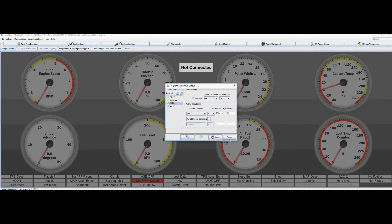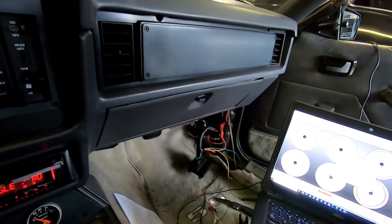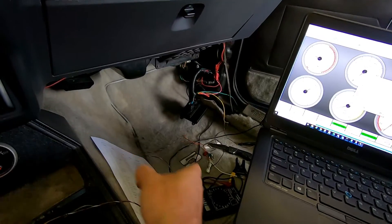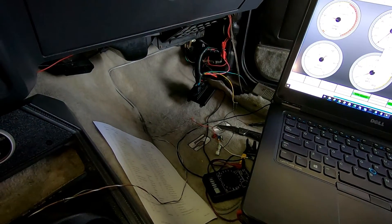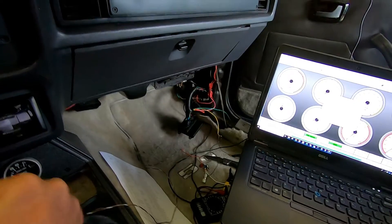So that to me is perfect. We'll go ahead and burn that in. As a quick test, I'm going to turn the engine over, and when I rev it past 2500, the light should turn on. And that's working — that's pretty rad.